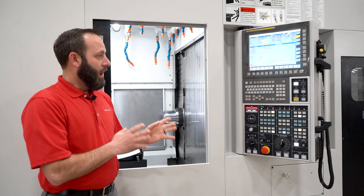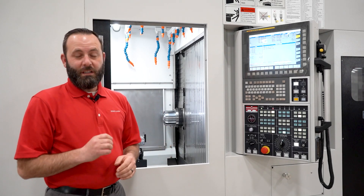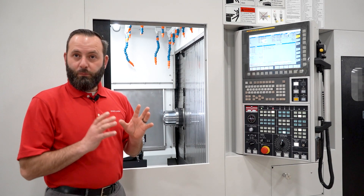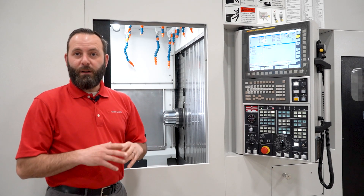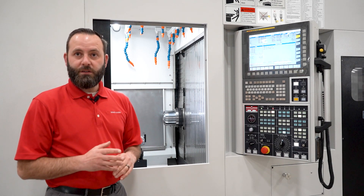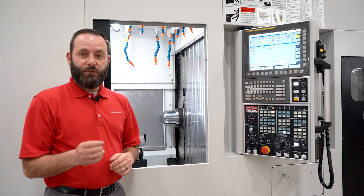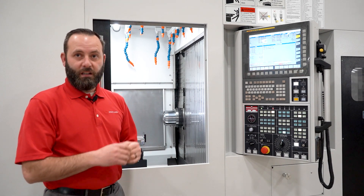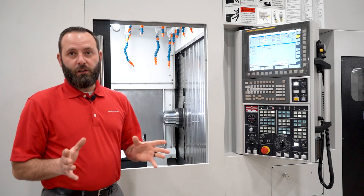It has a super simplistic design with a compact footprint, yet it weighs 14,550 pounds. What this means is that you are going to be able to push this machine without vibrations being transferred into your part finish. Even with that high RPM 15,000 direct drive spindle, you're still going to get the most out of your machine because of the well-designed, completely conclusive package.